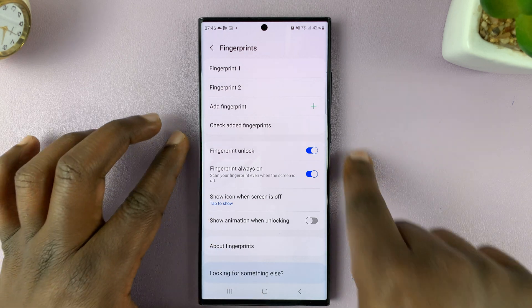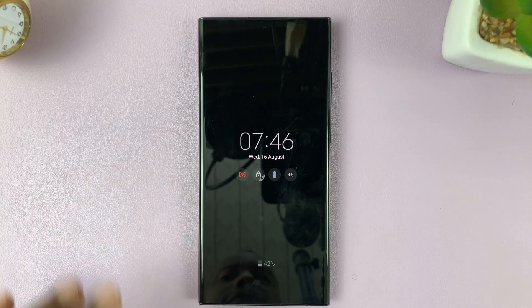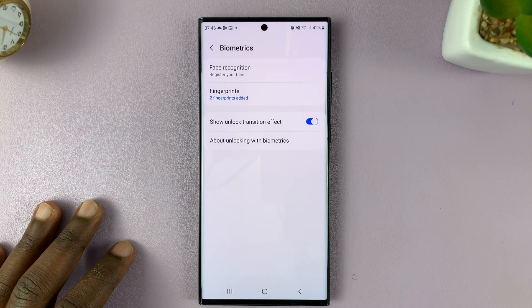Tap on that and then select Tap to Show. So now on the always on display the fingerprint is not there, but if you tap, it appears and then you can add your fingerprint.